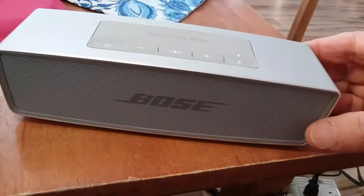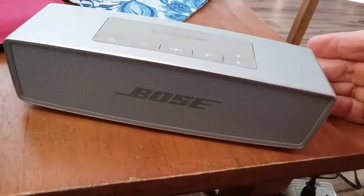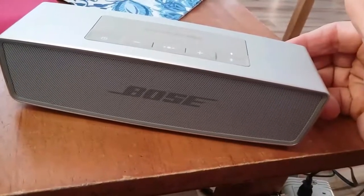So it's my first foray into Bluetooth speakers. Thanks for tuning in, and look forward to reading your comments below.